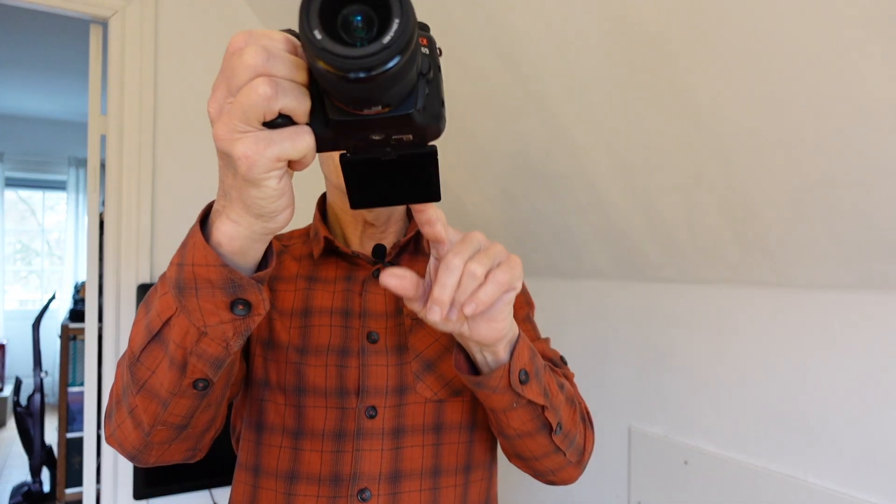This camera has a special selfie feature: the LCD flips down to the bottom of the camera rather than flipping up to the side. So you can shoot selfies with it, although if you're putting it on a tripod it's a bit tricky because the tripod will block the view of the LCD. But it's a very nice feature overall.